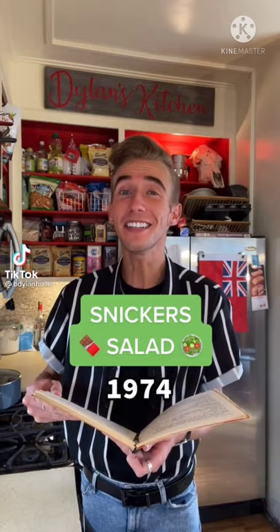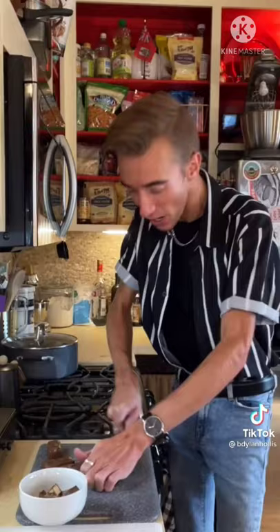A Snickers salad from 1974. Yes, this is one of these salads, which definitely isn't a salad, because America is unsupervised and they can't be stopped. We start by chopping 10 ounces worth of Snickers bars. Hey Dylan, what you doing? Oh, I'm just making my salad — you know, with the chocolate bars.